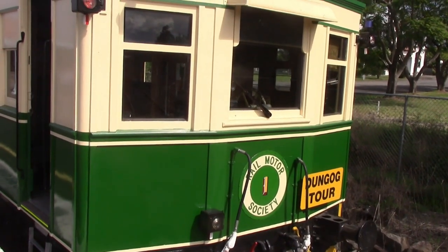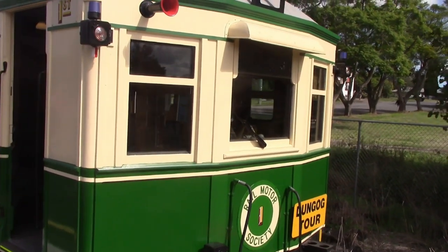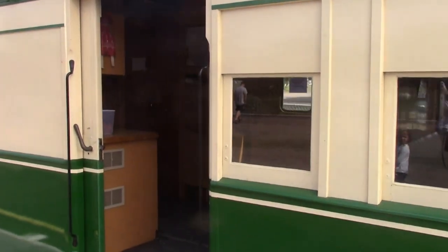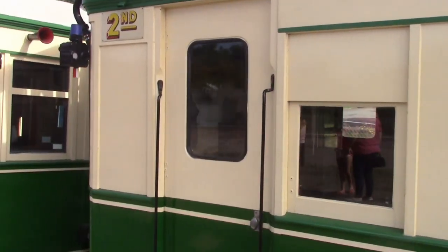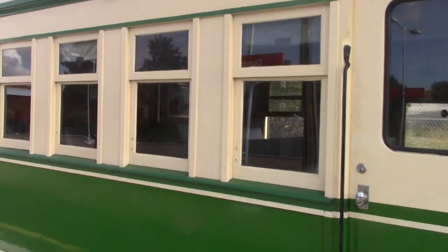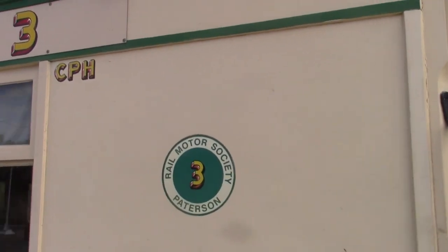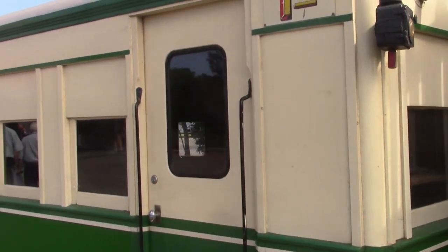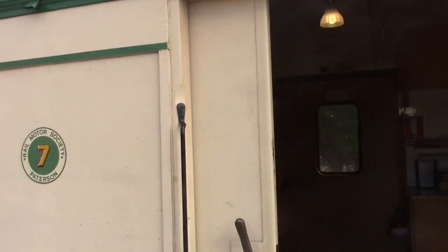And here we have the three lined up together at Dungog railway station. Firstly, number one, which was surprisingly not the prototype — it was built slightly later. They consist of two passenger compartments and a centre luggage compartment, with the driver's cabins right in the middle of it. And here's number three — this was indeed the prototype CPH-class rail motor. And number seven, which as I said was built in 1924, so its 100th anniversary will come up next year, in 2024.